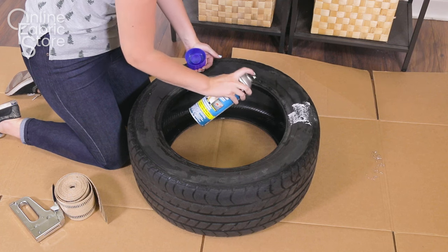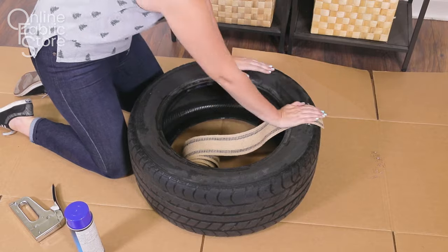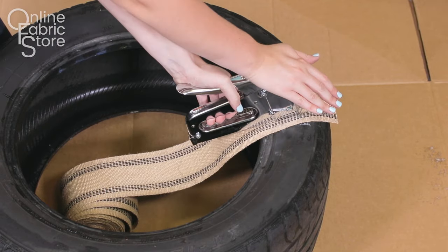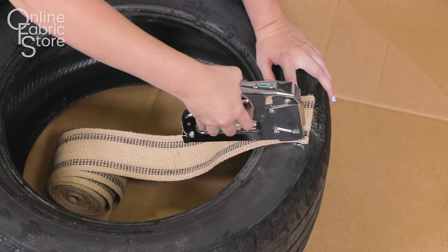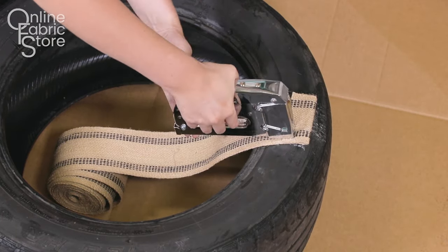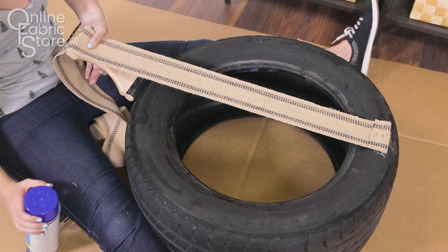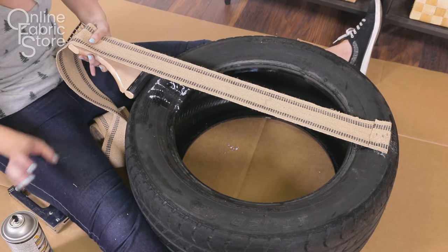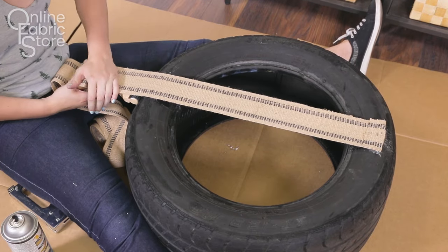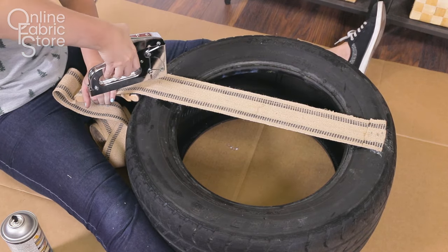Then you want to make the seat of your poof. Spray adhesive where you would like to place the webbing and then staple down about two inches from the end of the webbing with about five or six staples. Then fold the webbing back over on itself and staple it again with about five or six staples. Cross over to the other side of the tire and attach the webbing to a stretcher. Stretch it gently — this won't be as tight as you usually stretch webbing because you don't want to deform the tire. Then spray and staple it in place just like you did before.